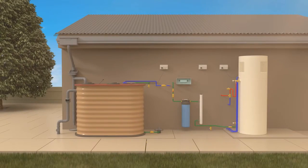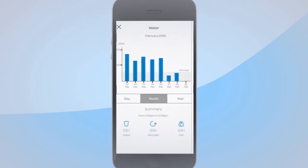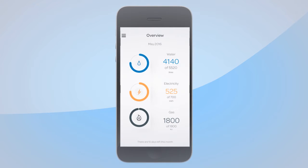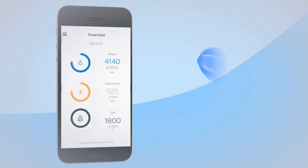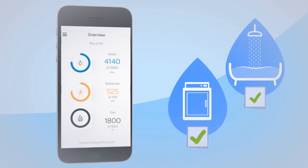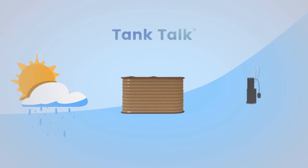This means you'll be able to access data about how your household uses water, which you'll be able to see on an easy-to-use app. As you can see, rainwater supplied to your home is screened, filtered and treated to an extremely high standard. It can be used for a range of non-drinking purposes, to supply your hot water unit for bathing, showers and baths, and in the laundry trough and washing machine.